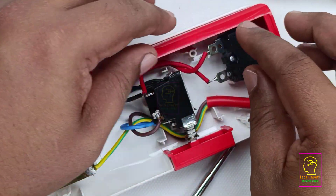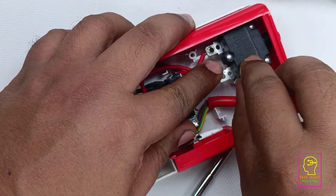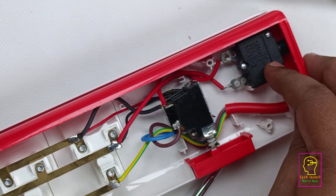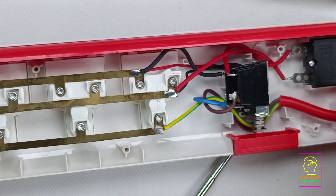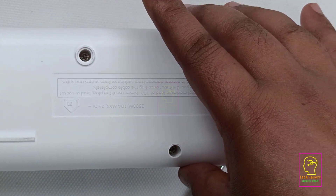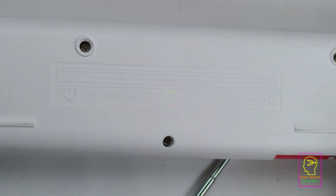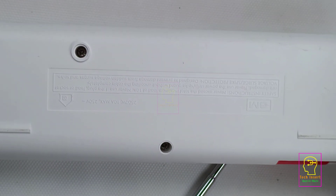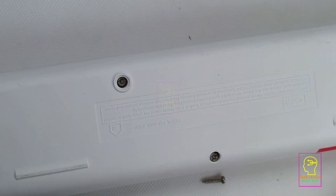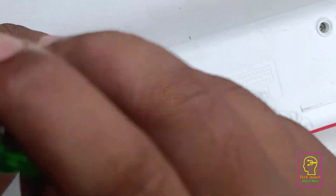At the end of this video I will explain what this component is, what its use is, and where you can buy it. There is no surge protection in this extension box, but the extension box we will be making will have a thermal fuse, this resetable fuse, plus surge protection, so that whatever equipment is connected through this extension box will be highly protected.